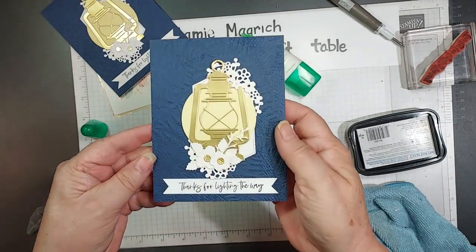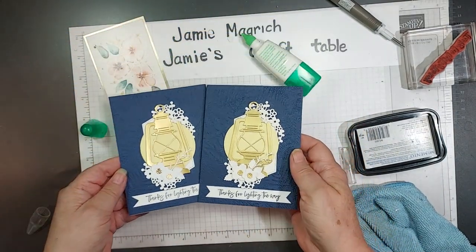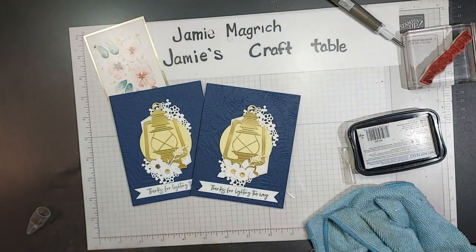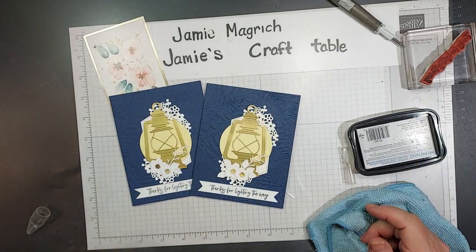There's the card we just made together, and there's the one I did previously. Well, thank you so much for joining me today at Jamie's Craft Table. I hope you have a great rest of your day — I hope you can find a little bit of time to play with some stamps, ink, and paper. Bye everybody!